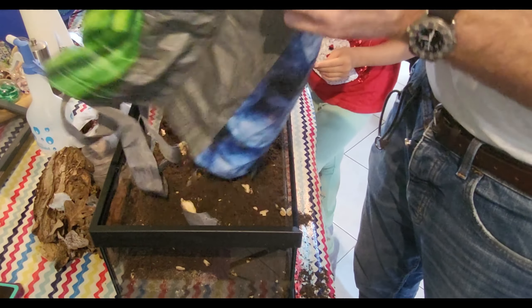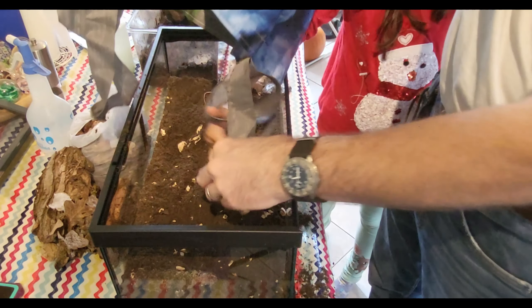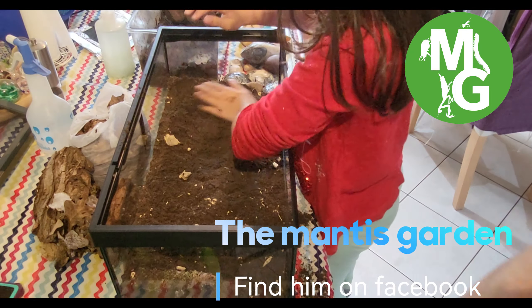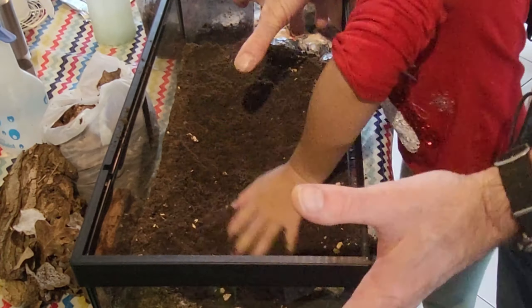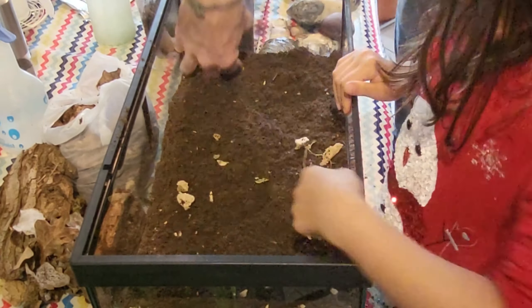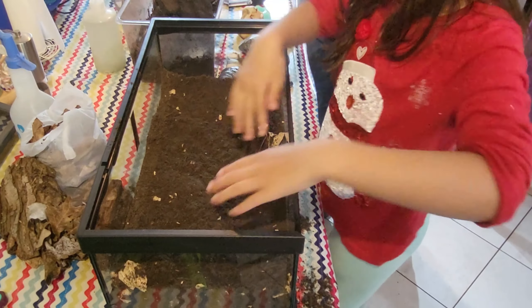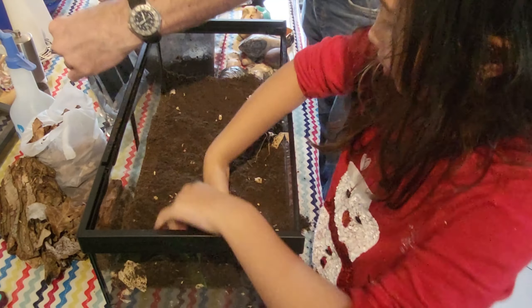What we tend to do is make this bioactive to a certain degree with springtails, and maybe some isopods — I think I'll be getting some from Simon at Mantis Garden. This is going to be the hot corner, and we've got the heat mat ready in here.